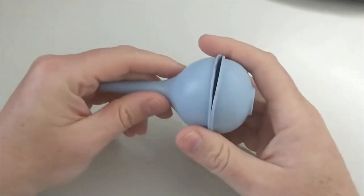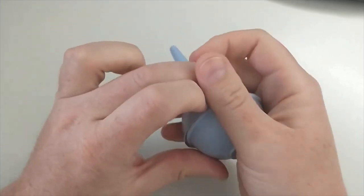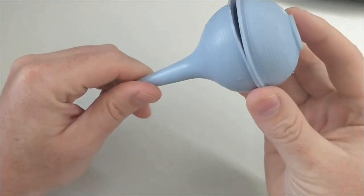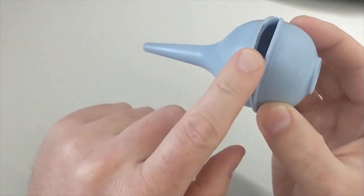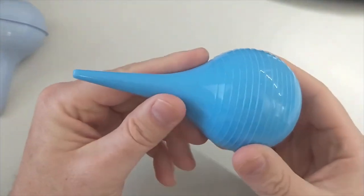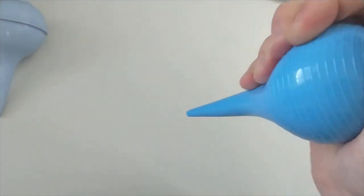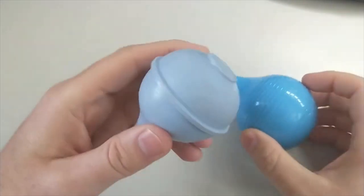Being fairly new to the hobby, I didn't know that, so I would use it in various hand positions — just grabbing it — and you can see how it would buckle. I've had this one less than a year, maybe nine or ten months. I've purchased a new one; it doesn't have the same kind of seam and should be more forgiving with different angles.